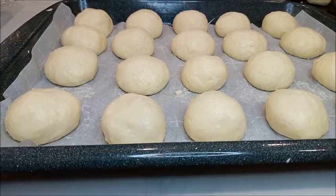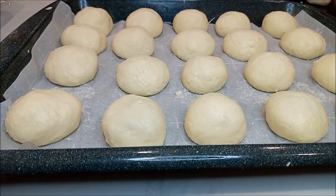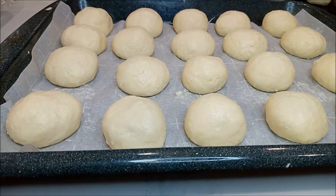Lo llevamos 20 minutos a la refrigeración. 20 minutos tienen que estar en la refrigeradora. Y pasados los 20 minutos, vamos a colocarlo al horno.